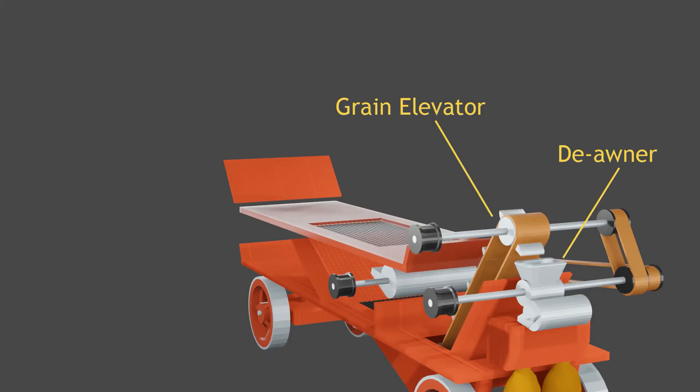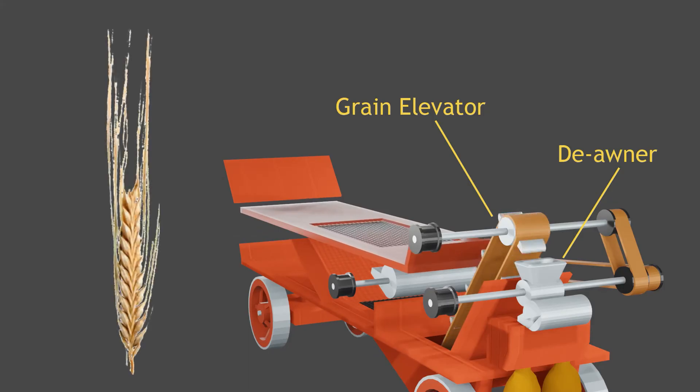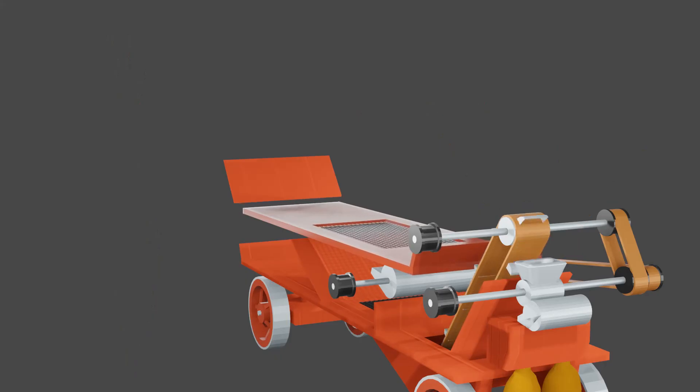Some cereal crops, such as barley, have long spikes on each grain. These spikes are known as awns and need to be removed. The deawner uses brushes inside a drum that rub the grain against a circular sieve. This breaks the awns from the grain.